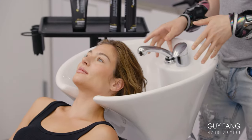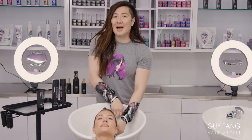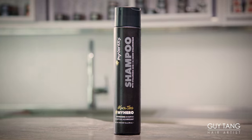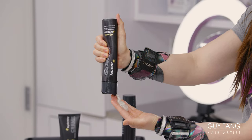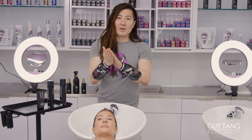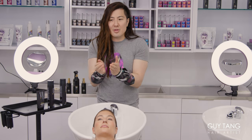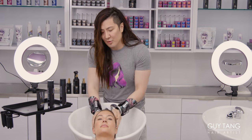First things first, you want to dampen the hair. So the first step is we're gonna use the Gai Tang My Hero Nourishing Shampoo. We're gonna squeeze it out. What I love about the consistency of the shampoo is that it spreads very, very well. I love the lather it gives because it's like a smoother lather — not a frothy, foamy lather that can separate and swell the cuticle of the hair, which makes the hair look a little bit more disorganized.